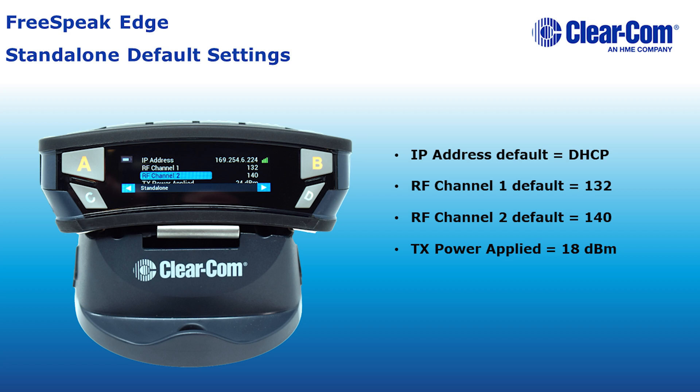To find the available channels in an RF space, please use the channel scan feature of the belt pack. To perform a channel scan, please see the link in the description below.